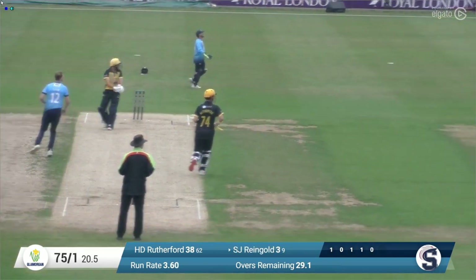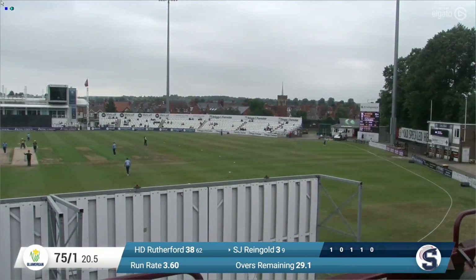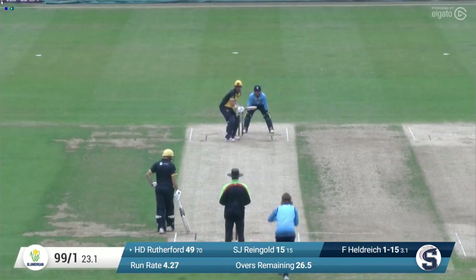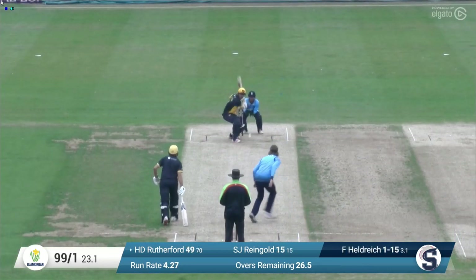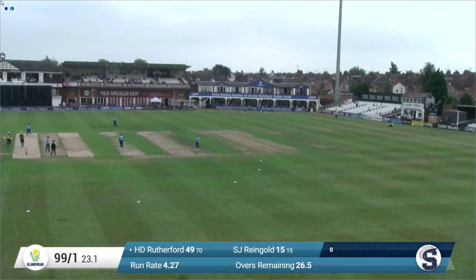Here's Taylor in again, bowls to Rheingold — picks that one up down just behind square and that's half a dozen. That's six to Steve Rheingold, nothing like playing yourself in. Heldrick in again now, past the umpire Kettleborough. This is a shorter ball, it's chopped away — that could run away for four, and it does, beating Charlie Thurston. Really good cricket shot.